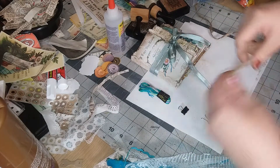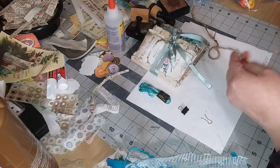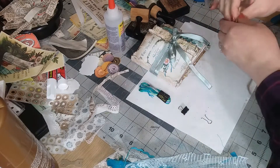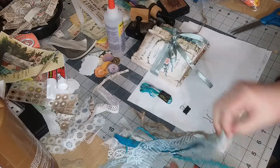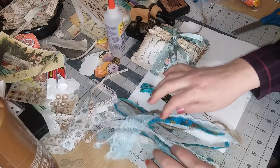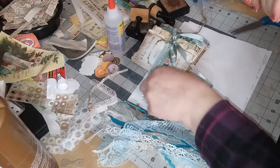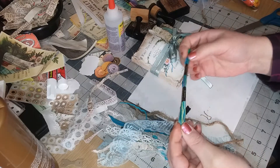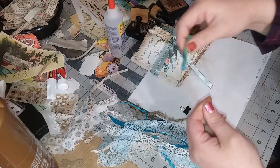I have a few things here I want to use: some jute cord - just a couple strands of that, not much. I also have some lace, some rickrack, just a bunch of stuff. And some embroidery thread in colors that I thought would go nice. I'm going to use this to wrap around after we get our tassel, to hold it together.